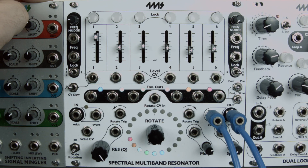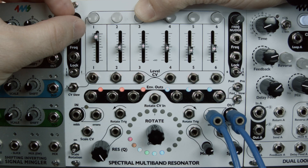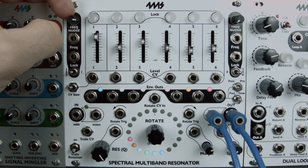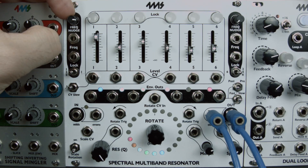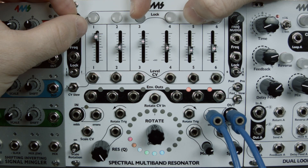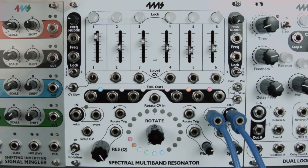Each channel can be assigned a different transposition amount. Multiple channels can be transposed at once by pressing more than one lock button. To transpose event channels, replicate the procedure using the events frequency nudge knob.